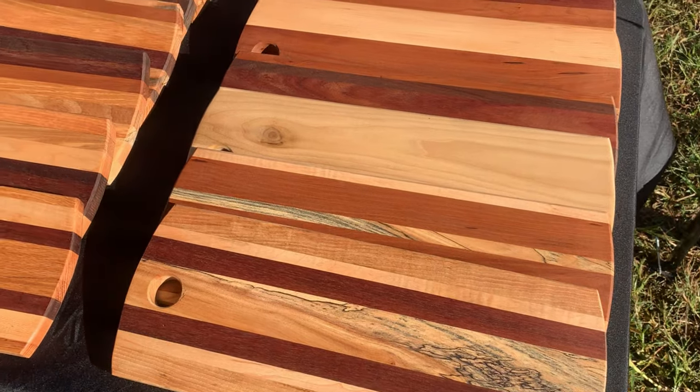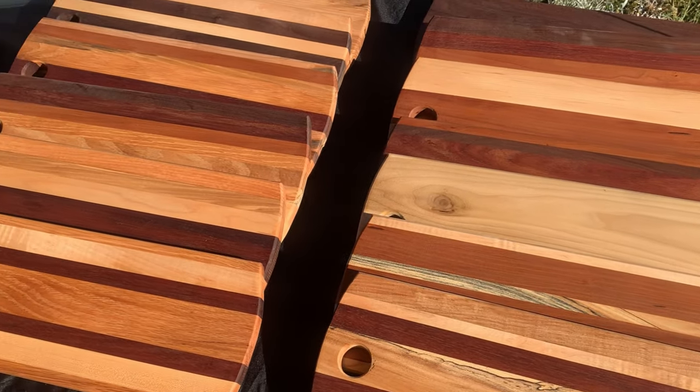Hey everybody, this is Shane with Starners Woodworking and I'm going to show you how I make these charcuterie boards, which are one of my best sellers at craft shows. Stick along — I'm going to have some tips and tricks along the way. Let's go ahead and get into the video.